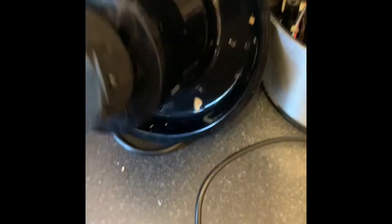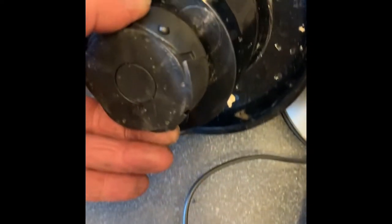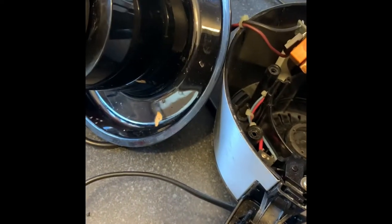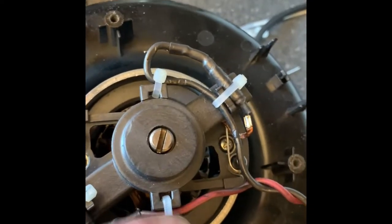The motor comes apart fairly easily. You need to pry out this piece underneath here, and then you can unscrew — put a big screwdriver on here and this unscrews. Then there are three caps that need to be removed. Take them out, and there are three screws underneath. This black plastic piece comes away from the motor. Then to take the motor apart, you've got two screws, one there and one there. Just take a picture of where all the cable ties are.